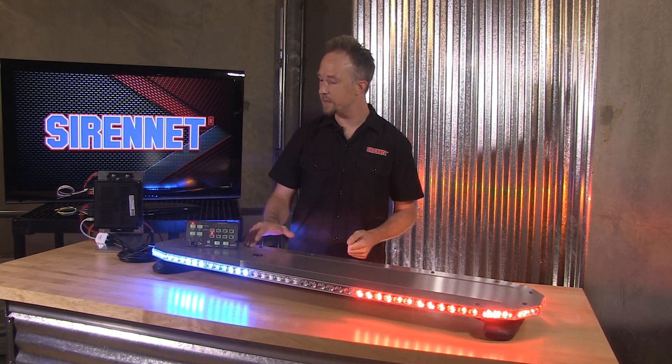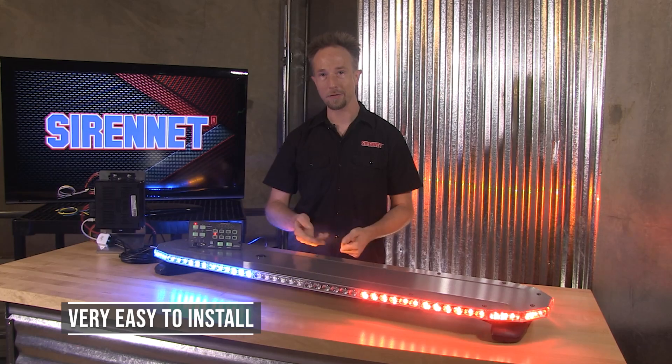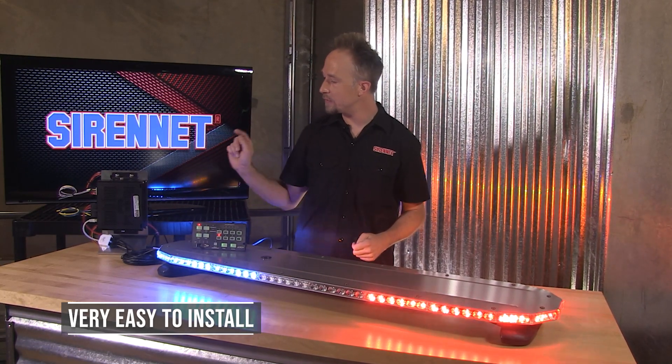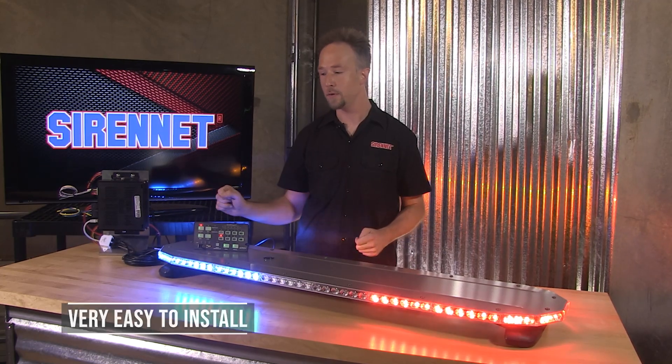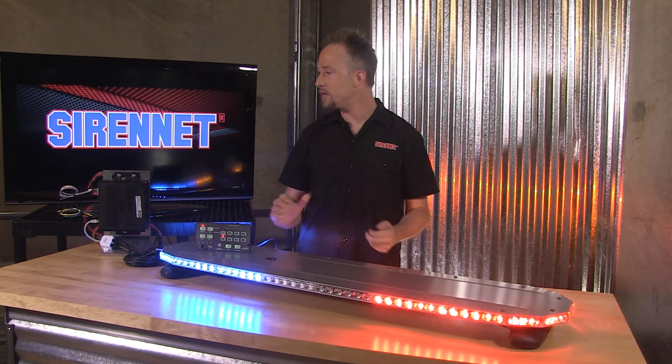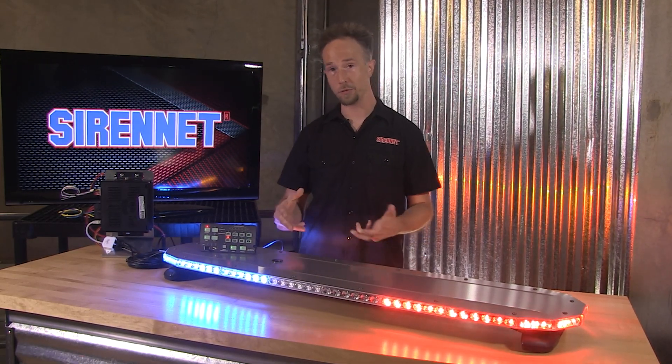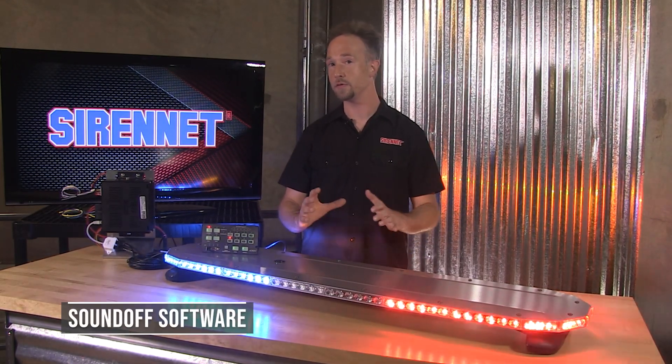The bar itself is very easy to wire up. It's three wires: power, ground, and the third is the communication that ties over to the breakout box. With these bars you can then take advantage of the software settings defaultly in the breakout box, or mix it over to what I've done with SoundOff's software.